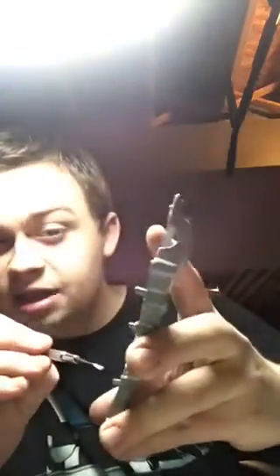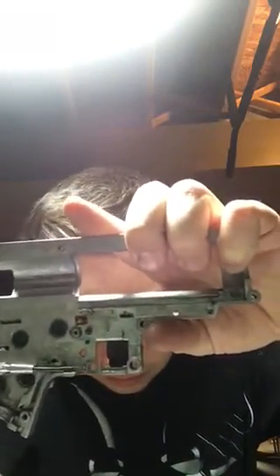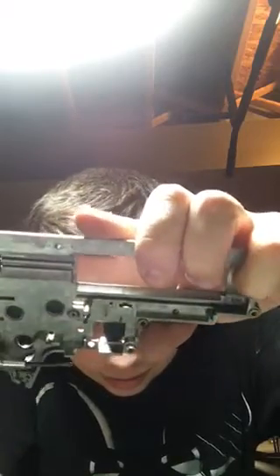So where you need to start is you need to take your gearbox shell. With your gearbox shell, you want to glue a piece of plastic to this ledge right here — right there, this ledge that hangs out.